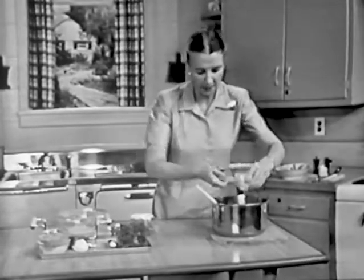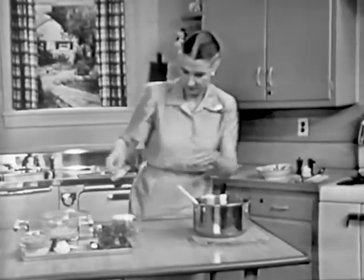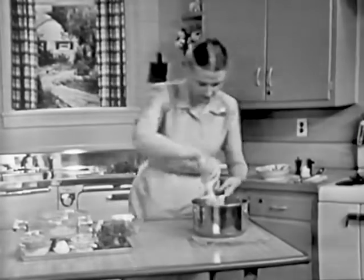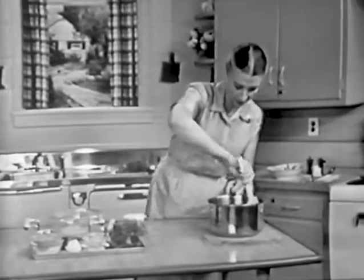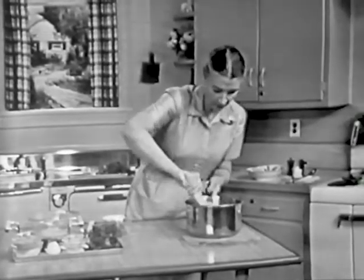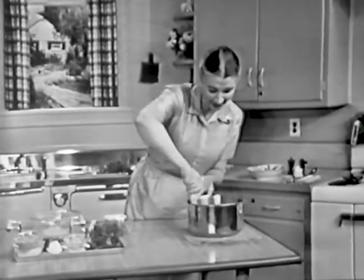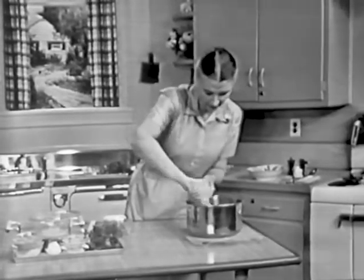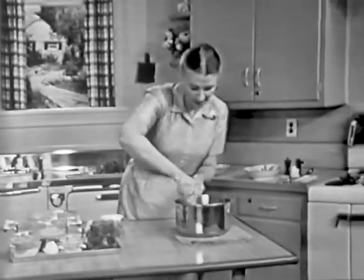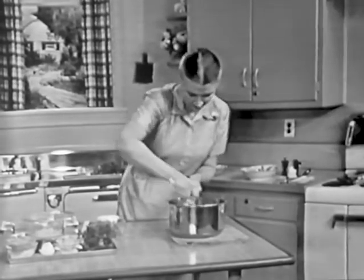The recipe for these potatoes, for the lamb, and for everything I'm going to prepare for you today, we have on a recipe sheet. If you're a customer of the Philadelphia Electric Company and you'd like to have that recipe sheet, just drop a postal card to me — Florence Hanford, Philadelphia Electric Company, Philadelphia 5 — and we'll send you the recipes for this complete meal. I'll give you my name and address a little later, and you can copy it down and send for those recipes.